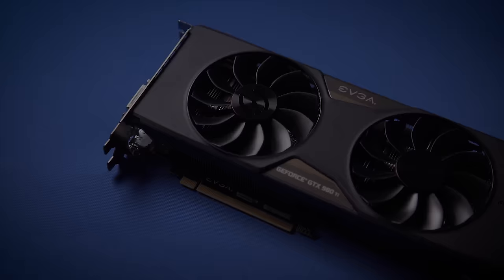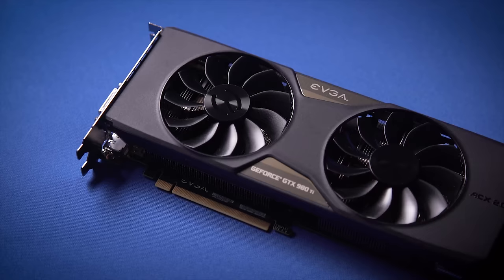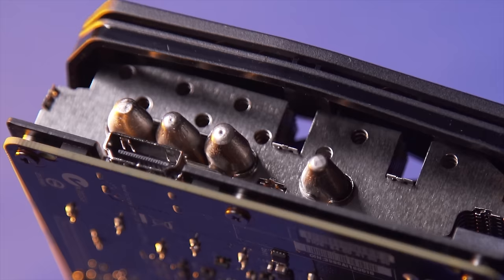The GTX 980 Ti VR Edition from EVGA provides an industry-leading graphics experience, as well as a 5¼-inch bay with easy access inputs for your VR device. Learn more at the link in the video description.